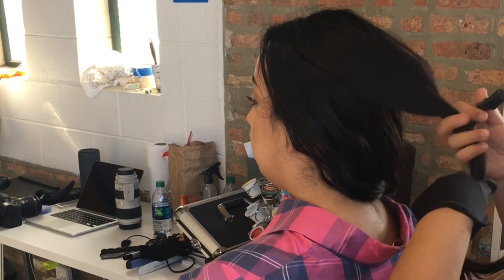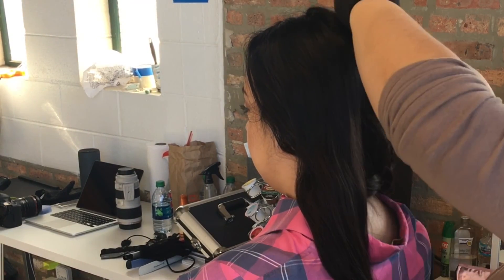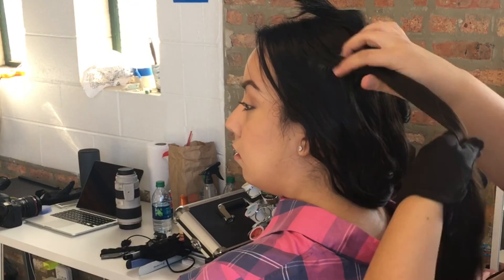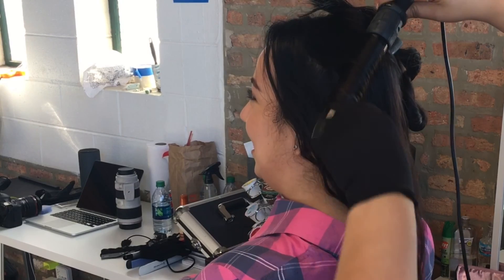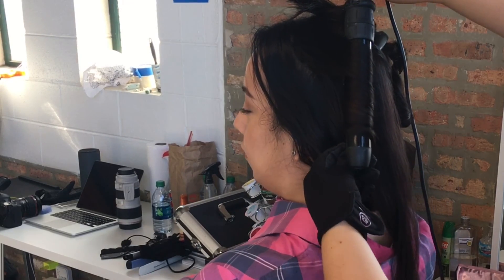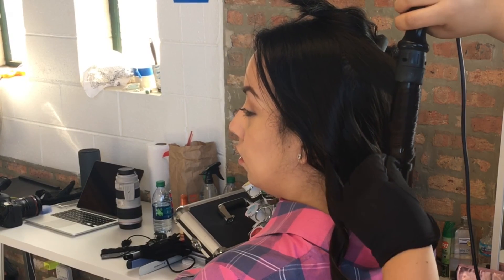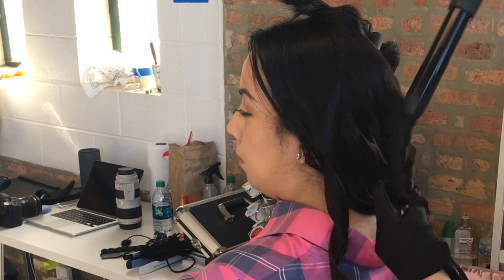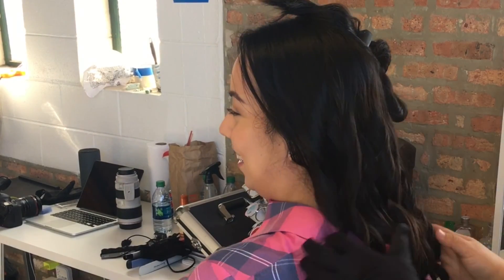As you see all the curls coming together — I parted on the middle and once again I'm grabbing those sections. Since this is the top of her head, those main strands in the front, I am doing inward just so that they fall away from her face when she is taking pictures. I want it to look voluminous but I don't want it in her face because I don't want to take away from the makeup done earlier.